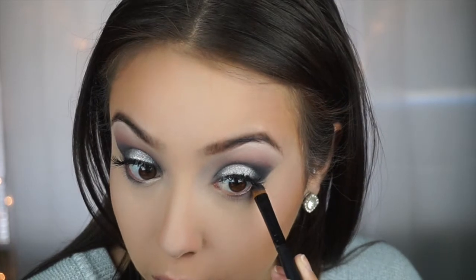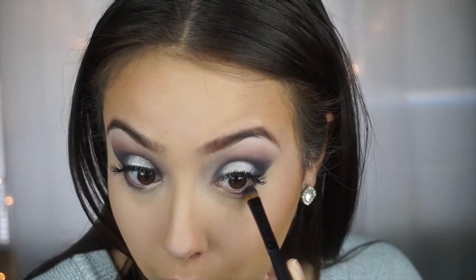For this look, if you wanted to you could throw on some black liner. I'm not a big fan of using liner just because I feel like it makes my eyes look really small, but if that's something you wear all the time or feel like this look needs, then go for it. For just a finishing touch, I'm going to put some of that silver shimmer just on my inner tear duct.